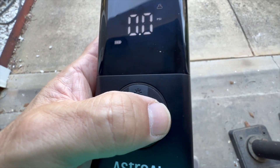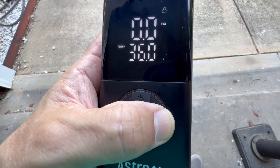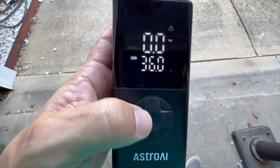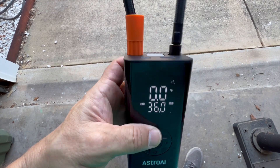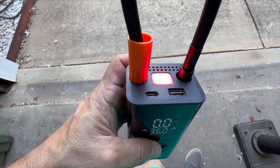A really nice feature of this one is it has five presets already in it. Whether it's a basketball or a bicycle tire or a car tire, it's probably already preset in here, and you can adjust those according to your own type.